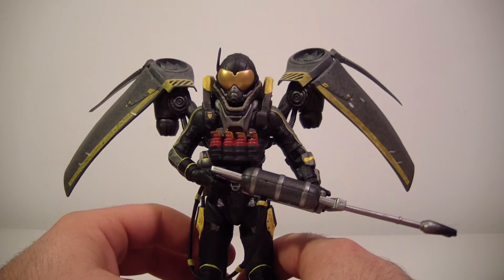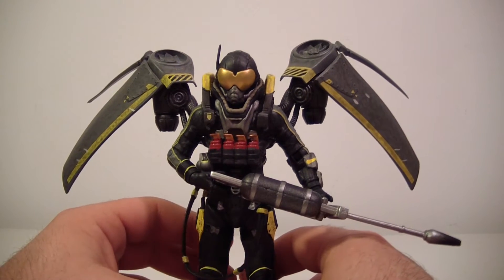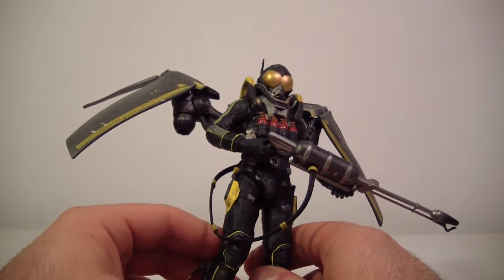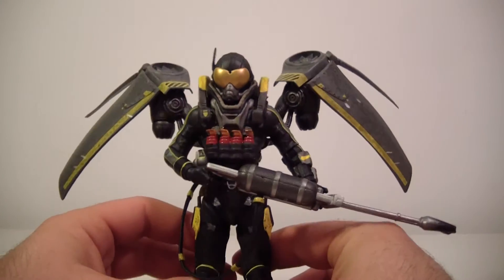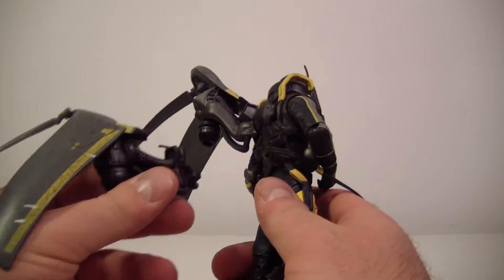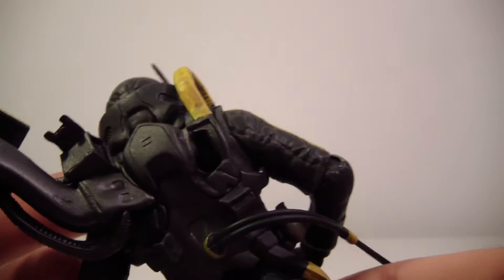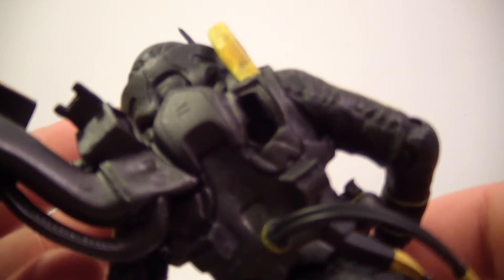So here is Firefly — this is the final figure in the wave. Sorry it took so long. Here he is in all his glory. I don't have his packaging anymore, that's long gone. The wings are detachable — they have two pegs in the back hole, very easy to come off.